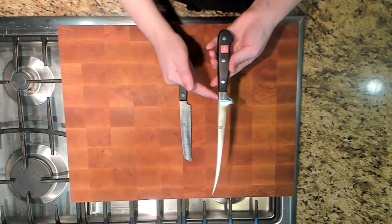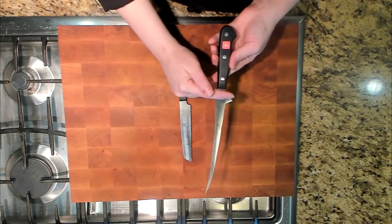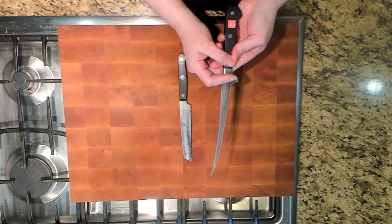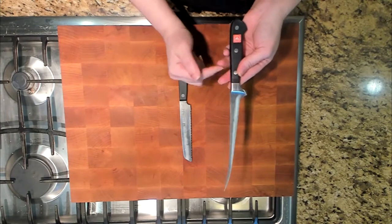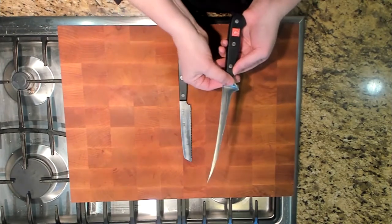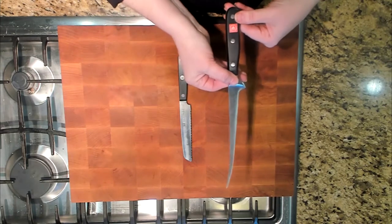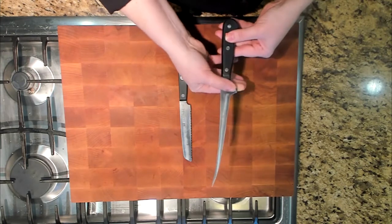If you look, this is a forged knife here, and you can see this area right here — this is the bolster. This is where they squeezed that stainless steel bar once they heated it. This reinforces the blade, gives better balance to the blade, and just makes it stronger overall.